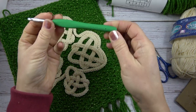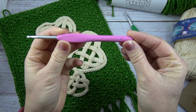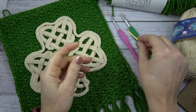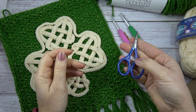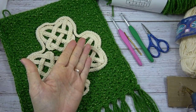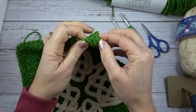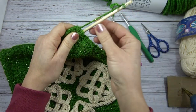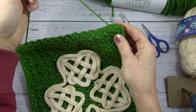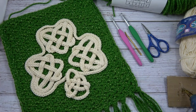You'll need an I hook, 5.5mm, and an F hook, 3.75mm. You'll also need a jumbo tapestry needle, some sharp scissors to cut your fringe, a hot glue gun and glue sticks, and a wooden dowel. You can find these at your local craft store — just a simple wooden dowel to put along the top of your project so it hangs nicely.